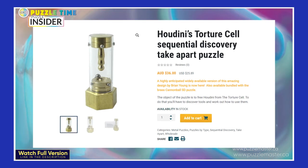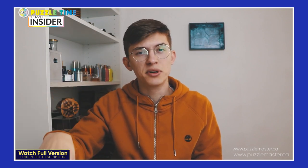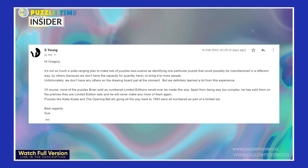The Houdini's Torture Cell has probably been a special occasion where this is possible, but usually this won't be possible, which saddens me a bit. This has been confirmed — all the puzzles that are framed as limited from Mr. Puzzle back to 1993 will not ever be available again from Mr. Puzzle, but only from the second hand.